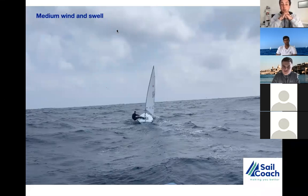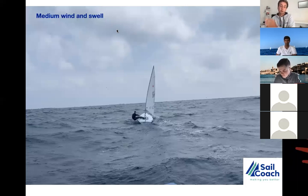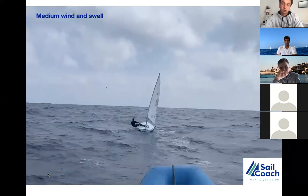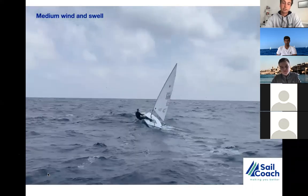Moving to the next slide — medium wind with swell, quite a tricky part. Between the waves there is less wind, on top of the wave more wind. The main focus is: do we hike too much and end up with less power between waves, sinking into the water with our upper body? Or do we adapt our body movements to keep the rig always upright? That's the key question.